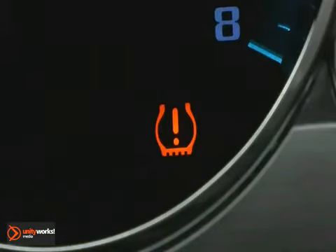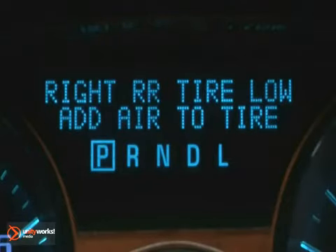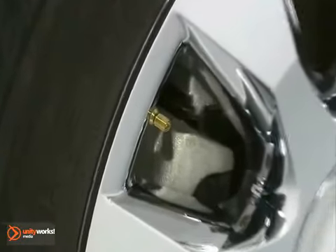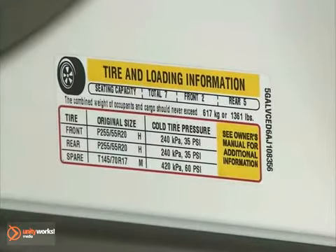If a low tire pressure condition is detected by the system while driving, a message advising the driver to add air to a specific tire will appear in the display. Stop as soon as possible and inflate the tires to the recommended pressure shown on the tire loading information label.